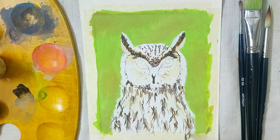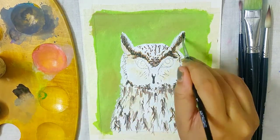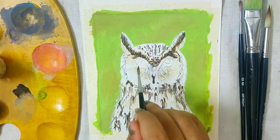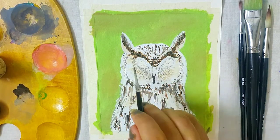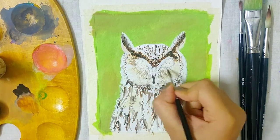I mixed white to the previous shade to make a dusty brown kind of shade, and with that I mainly added details towards the body, the ears, and the outside of the face. While doing the feathers it's best to opt for the dry brushing technique so that it gives a natural feather-like effect. Do not use a lot of water.